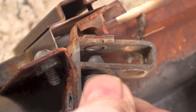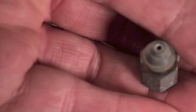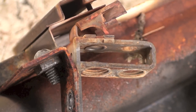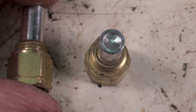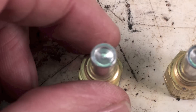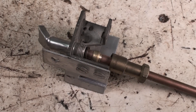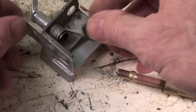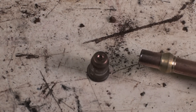This is the orifice right here — you can kind of see what it looks like. It's a much smaller hole. Here are a couple more pilot orifices that normally screw into the pilot assembly, and they've got holes in them. This is another type — when I unscrew this, it just comes out, and that's the pilot orifice there.